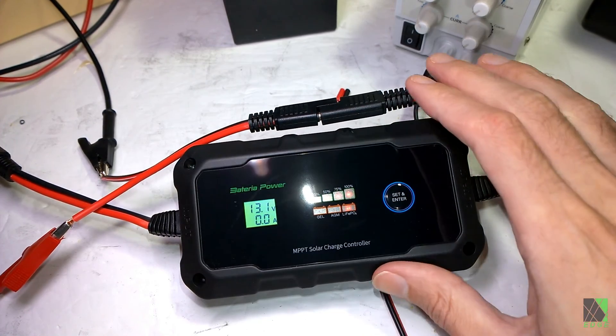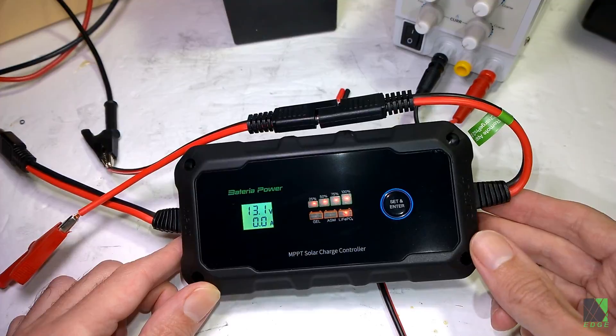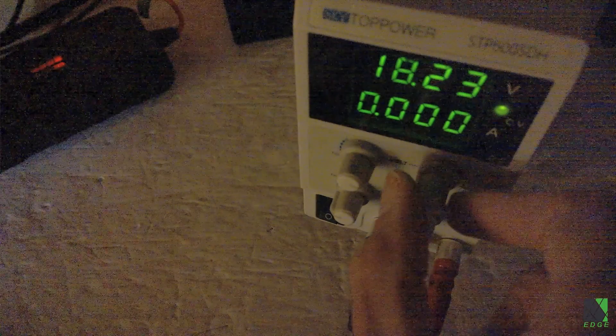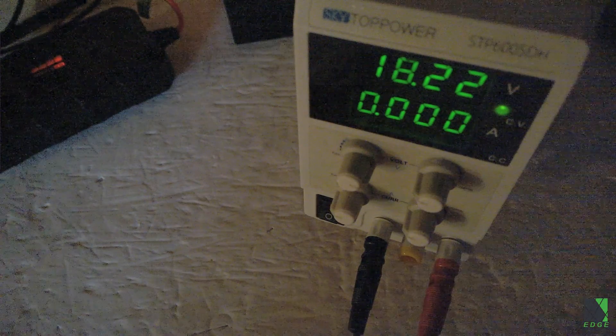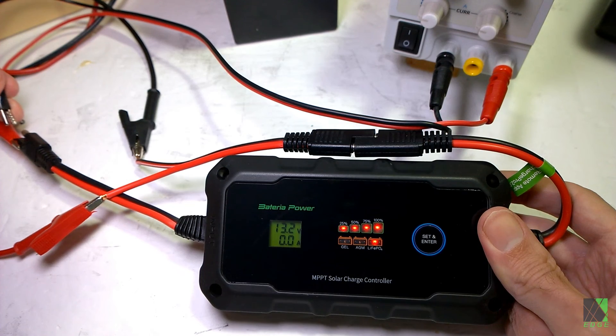To test a solar charge controller early in the morning when it's very dark and there's no sun, you can use a bench power supply. I'm going to set up my power supply to simulate a solar panel. I'll set the current to around one amp and the voltage to something that would equate to one of the solar panels I use here in the shop. I've connected the bench power supply and I'm going to feed that limited power into this charge controller to see how it behaves.